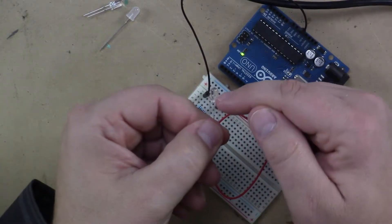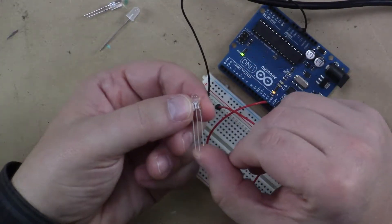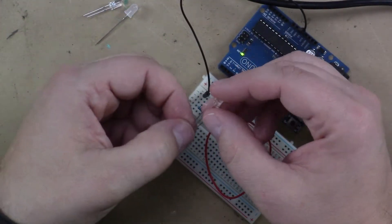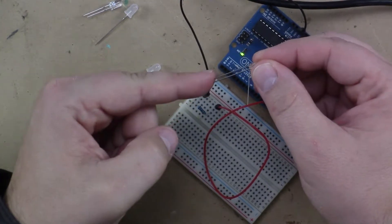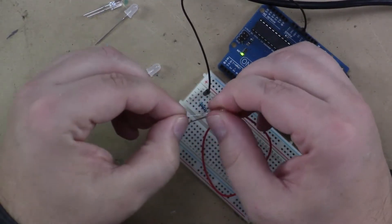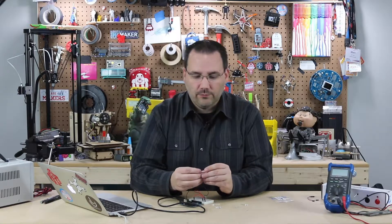If we look inside the LED, this is a water-clear top. You can see that cup, and typically the cup is the negative. So without even looking at the data sheet, I'm pretty sure that the middle lead is negative and the two on the sides are the positives for each color. If I put it in with the long one as negative and the short one as positive in those top two rails, I'm getting red. If I reverse that, putting the long one into positive, I'll get a different color. So this is a red-green LED and it has three leads.